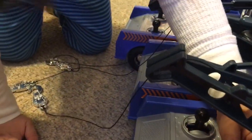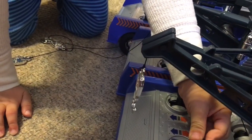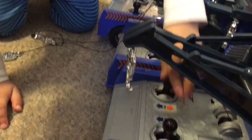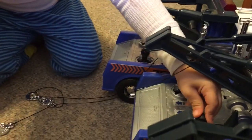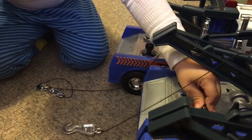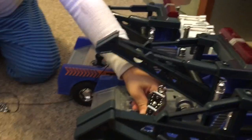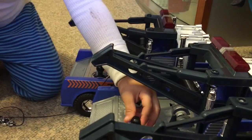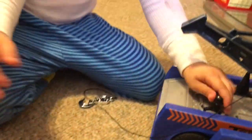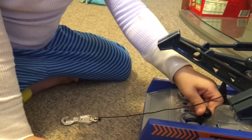It rolls back the string — look at that! I don't want to help. You'll do it. Good job! Now the last one — see if we can roll that one back up. Our trucks did a great job today.